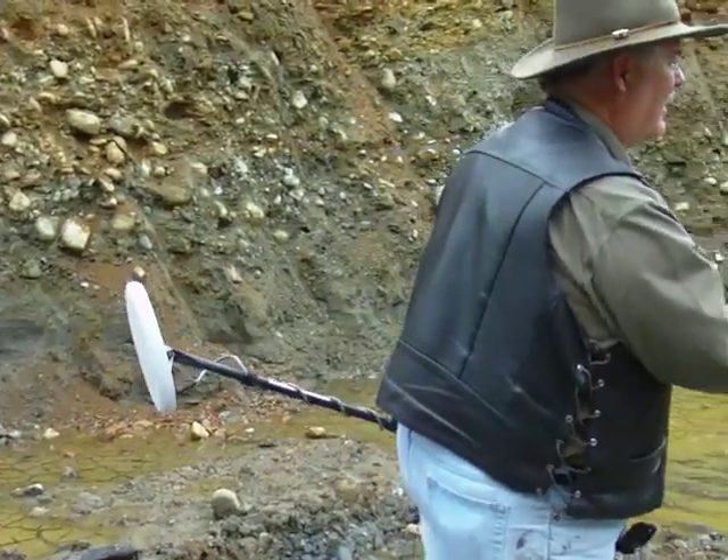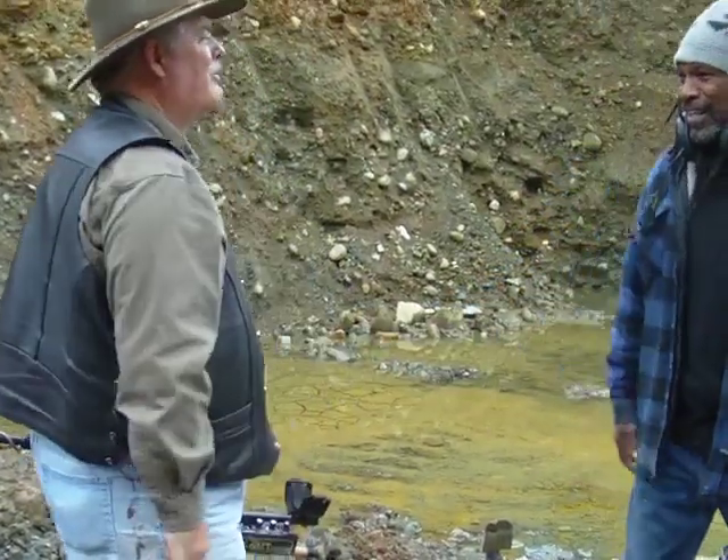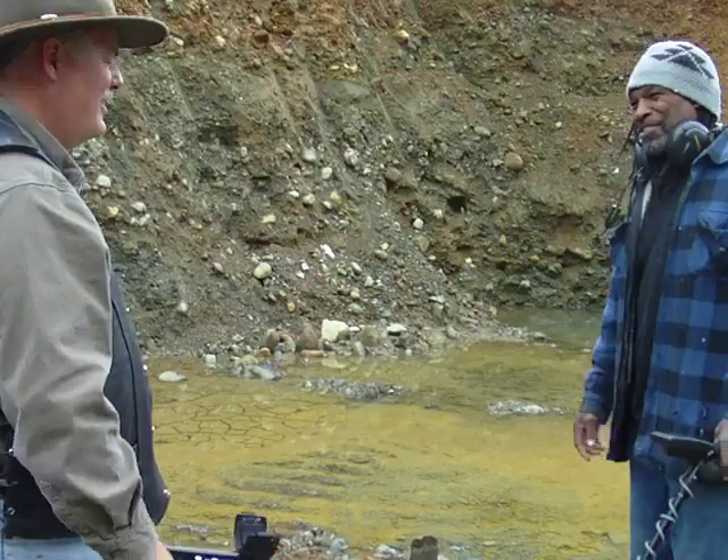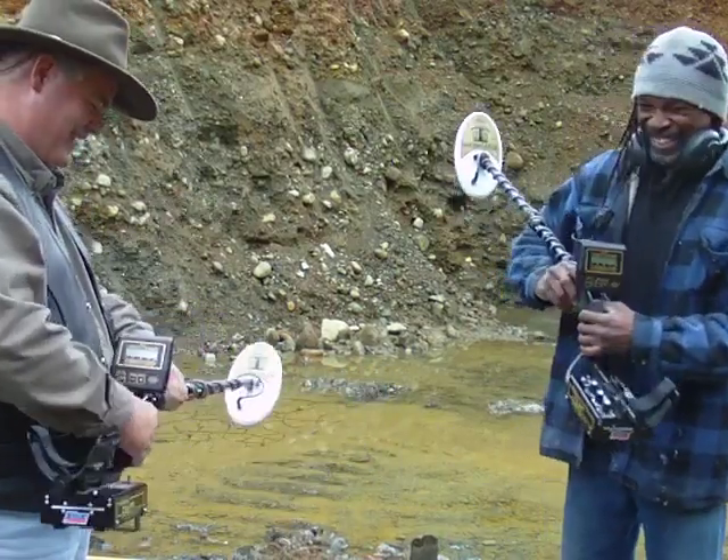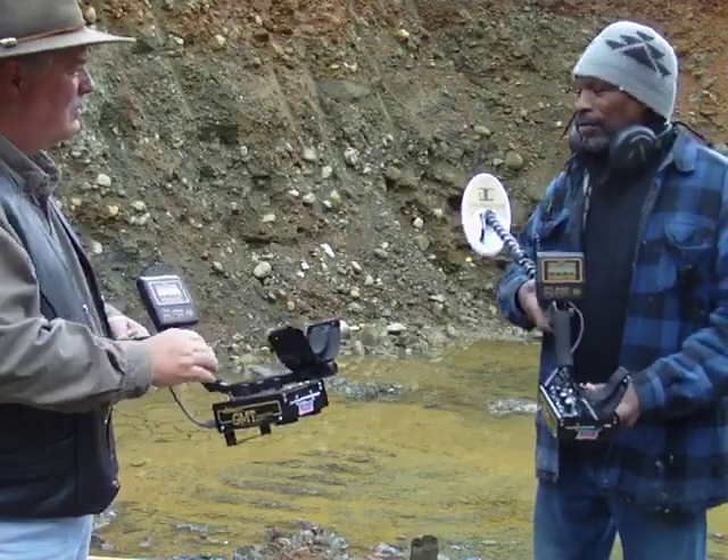Bonjour mes amis, comment ça va? Bonjour, bonjour. Parlez-vous anglais? Of course I do. Oh good, let's use English. Je parle un peu français. So welcome, Marty.